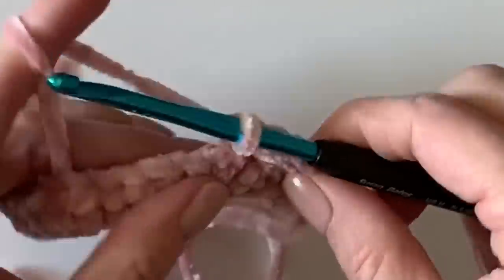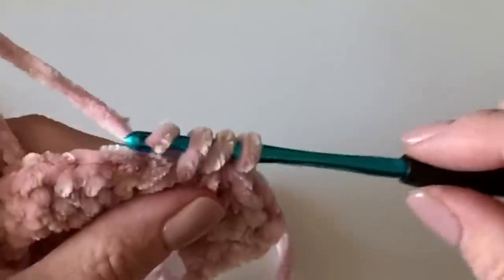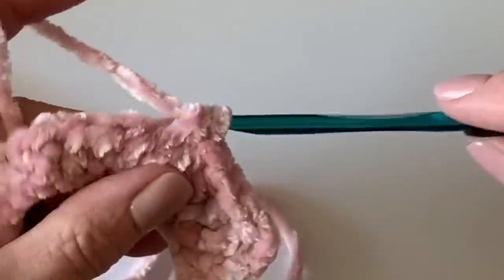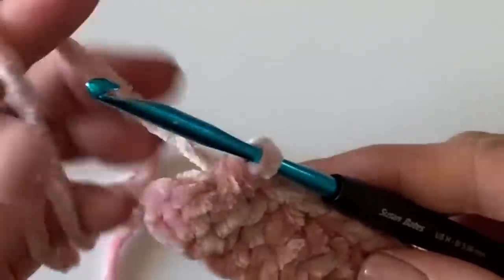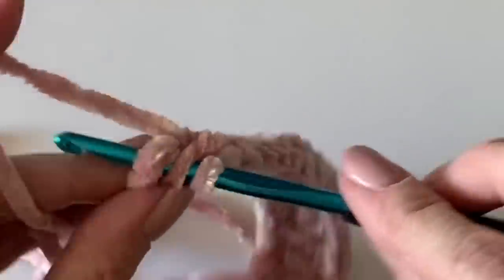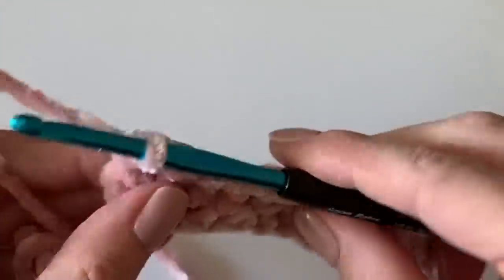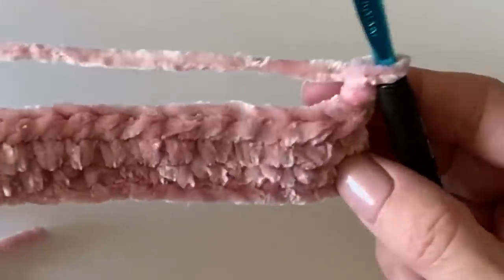That's all there is to this stitch. You'll work back and forth until your fabric measures the height according to that chart. The last stitch goes to the left of the post and just before those turning chains every time. Then chain two and turn. That's the stitch — now let me teach you the ribbing portion for the border of this hat.